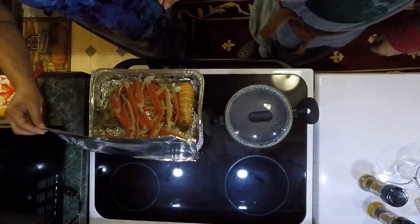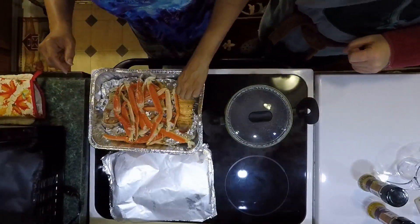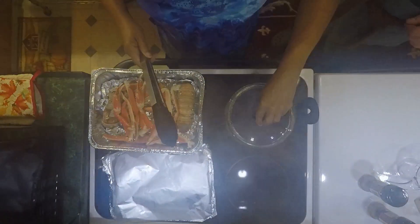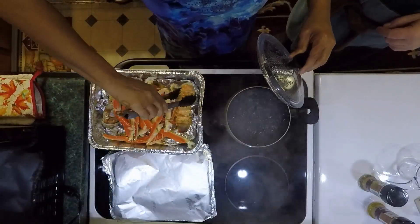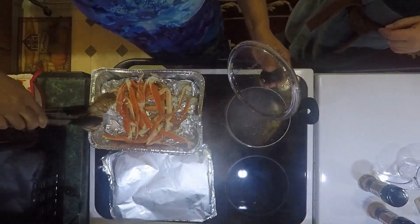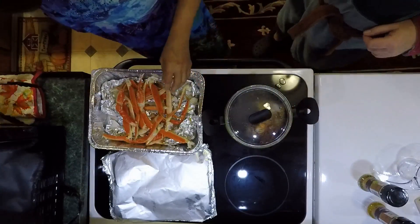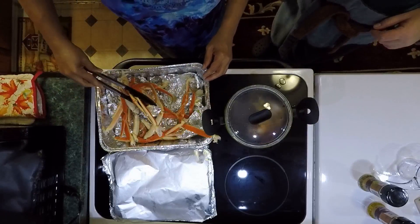A little change of plans — the crab legs are about done but the lobster tails are a little denser and going to take a little bit longer. So what we did — we've got some nice boiling water here and the lobster tails are going in there. They need a little bit more time than the crab legs because they're denser. The crab legs are pretty much done.